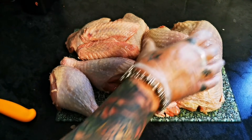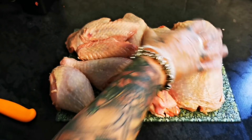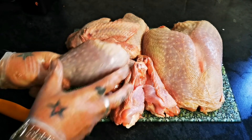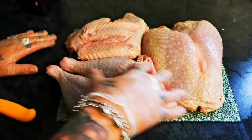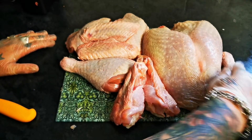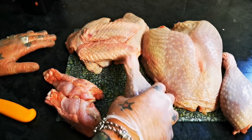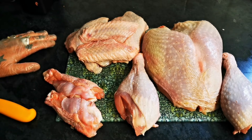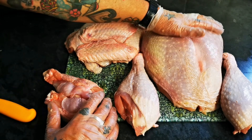Now the beauty of this is you could cook your butterfly, but you could start your legs first — obviously the legs take a lot longer. This is the beauty of doing something like this: there's no reason why you can't put this all in a pan, so start your legs and your thighs first, and then once you've worked out your timing, put in your butterfly.